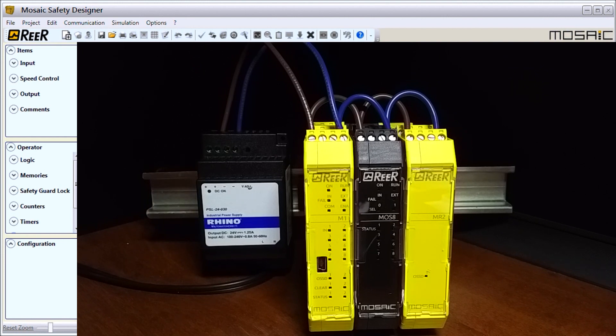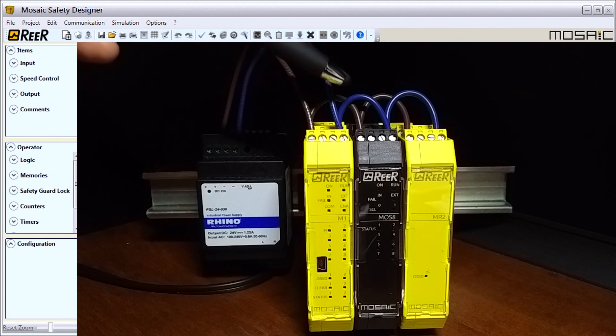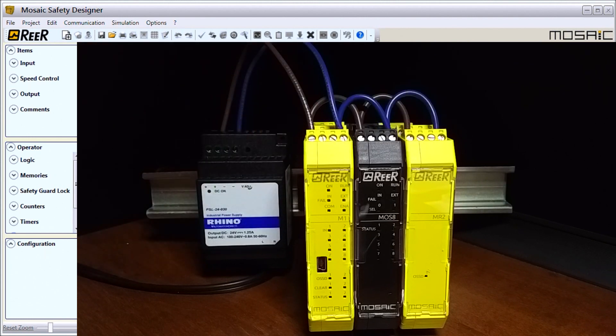I currently have my Mosaic wired. You'll see that the plus goes into each controller with jumpers to each one — this is pin number one on our controller, and they're all pin number one, so all of the cards have the same terminal arrangement, which makes wiring easier. Then we have our minus or zero volts, which is a blue wire going to pin number four on each of the units.